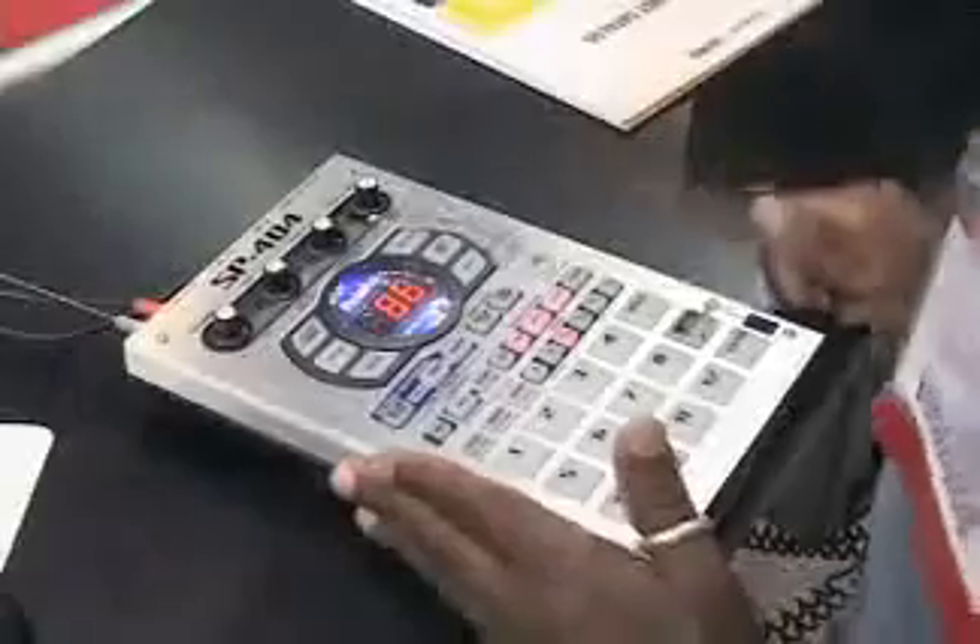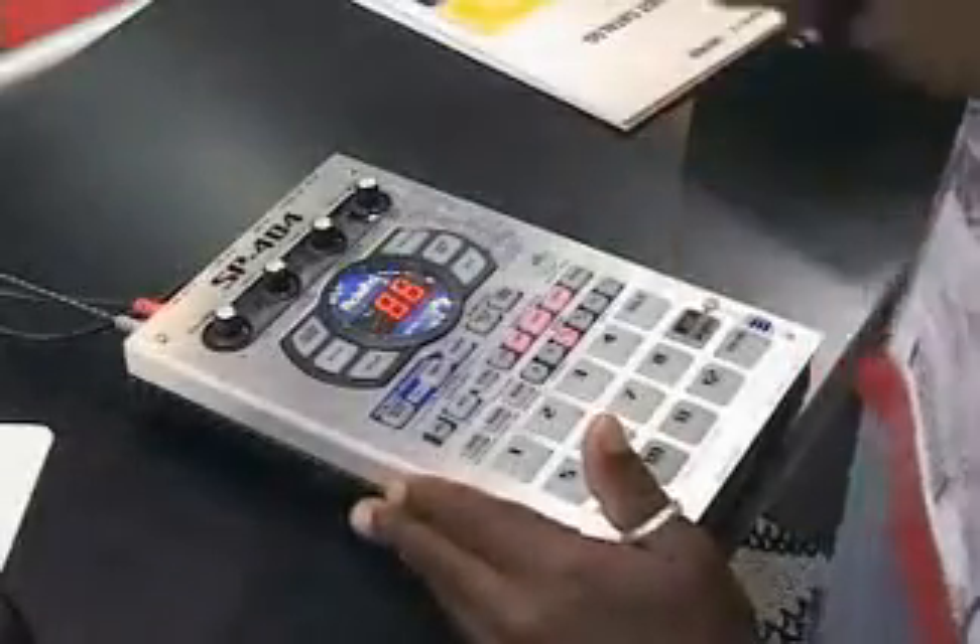We have a new, sleek, silver look, with a sexy blue pulsating light for the BPM, and twenty-nine built-in multi-effects.